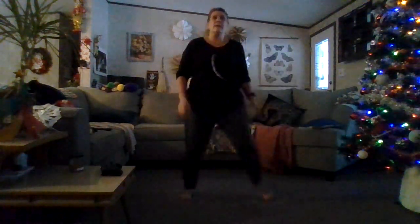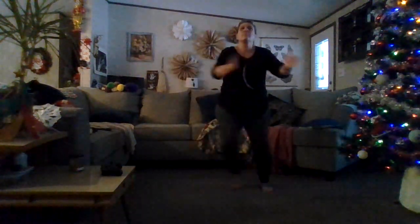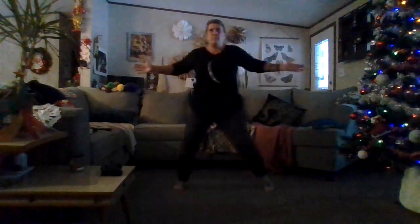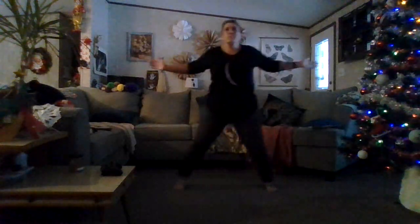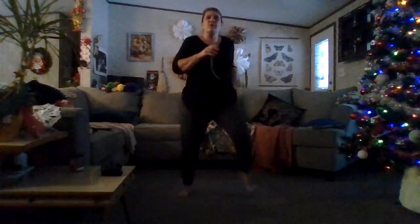Side steps again — not as wide until you get your path of motion figured out, and then sit into these. Arms, core tight. And walking right here. Feet nice and wide, kickbacks again.